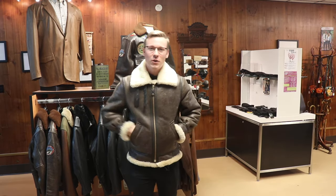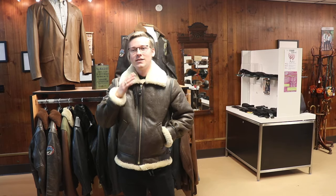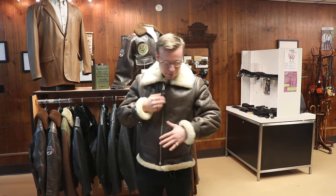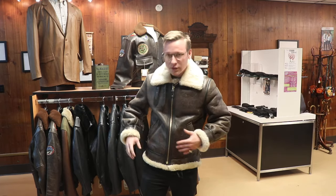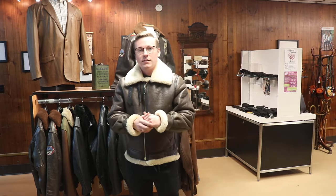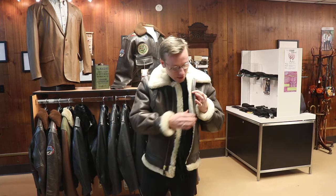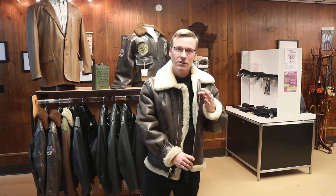Hey, this is Anthony at Stutzman Leather. I wanted to walk you through my new Schott B3 shearling jacket. This is absolutely just incredible. First things first, the zipper and all the buckles are made out of genuine brass — it's just beautiful, the shine on it and the smoothness of the zipper.